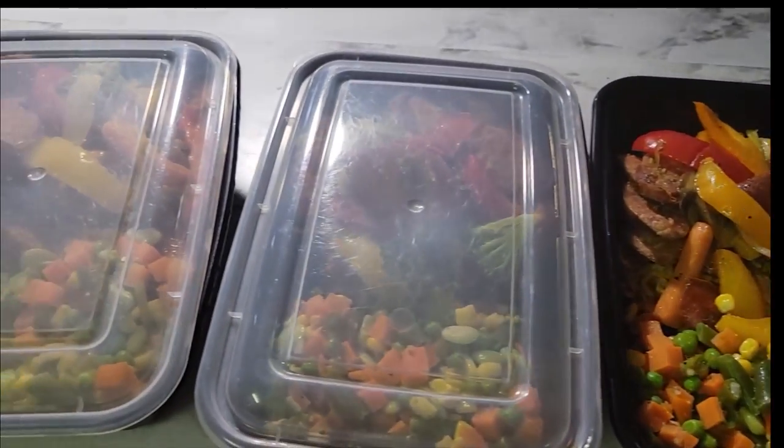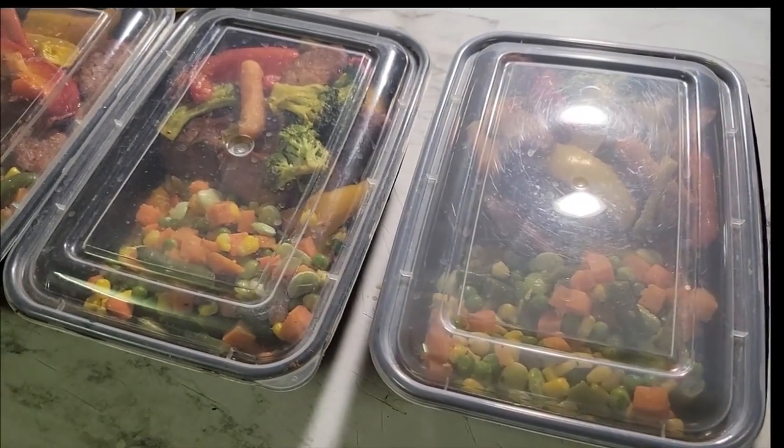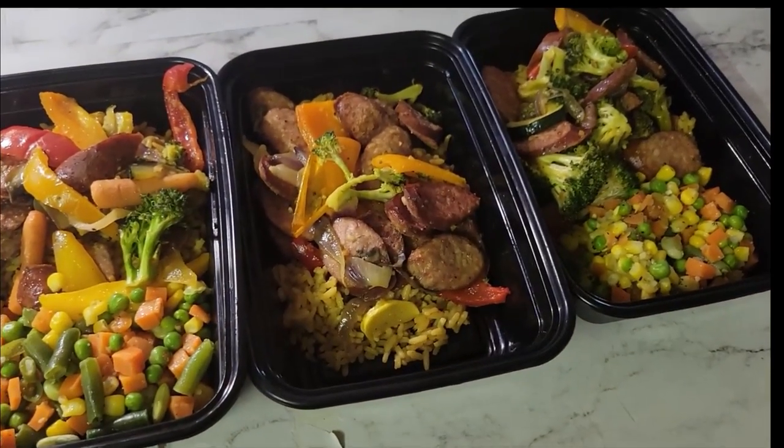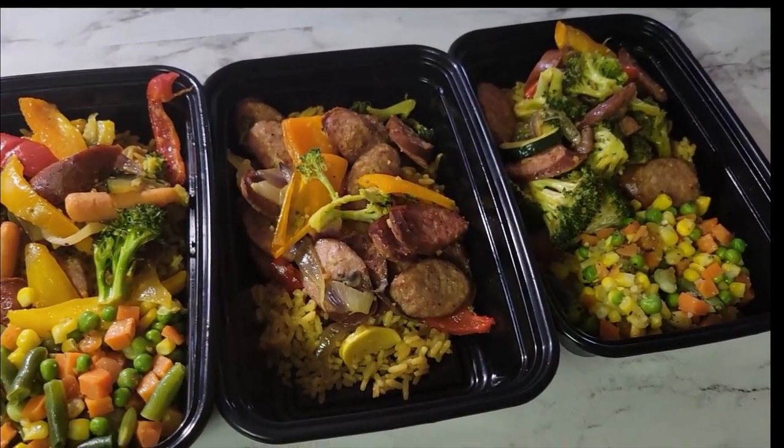And this is how I box up my meals, and then they're going to go in the refrigerator. This is a little less than I normally make, so I'll probably have to cook some meals this week because this is not going to be quite as much as I normally make for them.